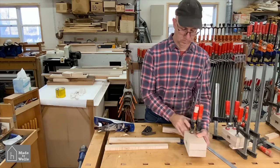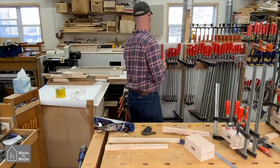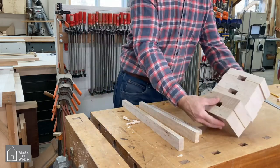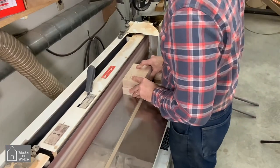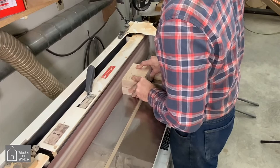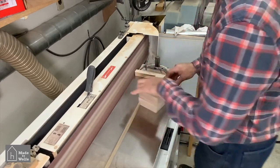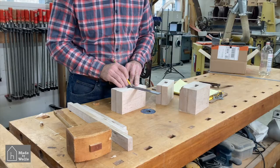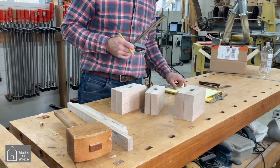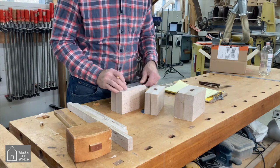After the glue set for several hours, I removed the clamps and began shaping the heads. The first thing was to flatten the bottom of the head — during glue-up, the two halves didn't line up precisely, so a quick trip to the edge sander cleans up the bottom surface. I then started laying out the shape of the head, finding the center point of the mortise and measuring out in each direction to get the width of the head.